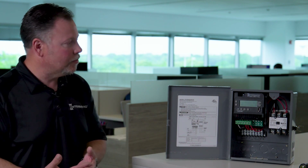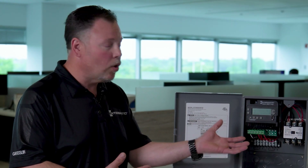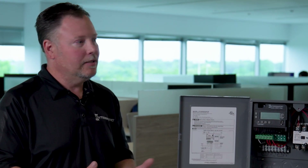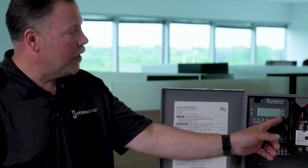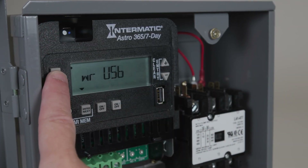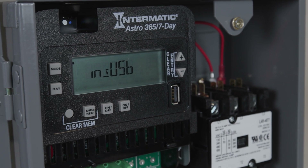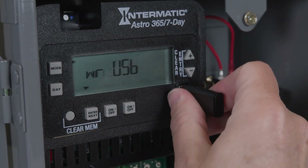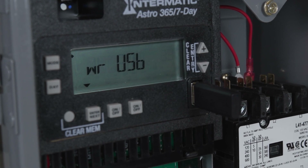Something else that's really beneficial about this clock is that if you install one or multiple of these — say you have four of these that you're installing at a location — you can simply program the first one and then use a thumb drive with the USB port right here to copy that schedule and paste it onto the other three that you're installing, making the installation time even faster.